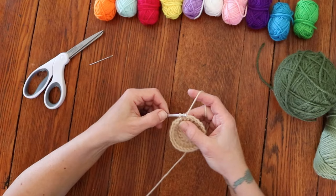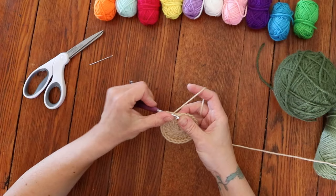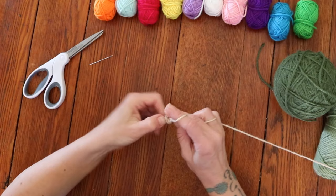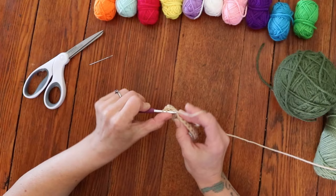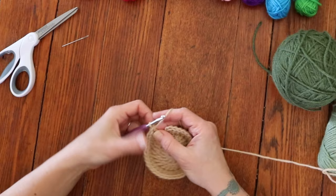Chain 2 for round 3. Place 2 double crochets into that very first stitch, and then 1 double crochet into the next stitch. Repeat that all the way around — 2 double crochets into 1 stitch, then 1 double crochet into the next stitch. You'll finish round 3 with 1 double crochet into that last stitch, and then slip stitch to close the round.